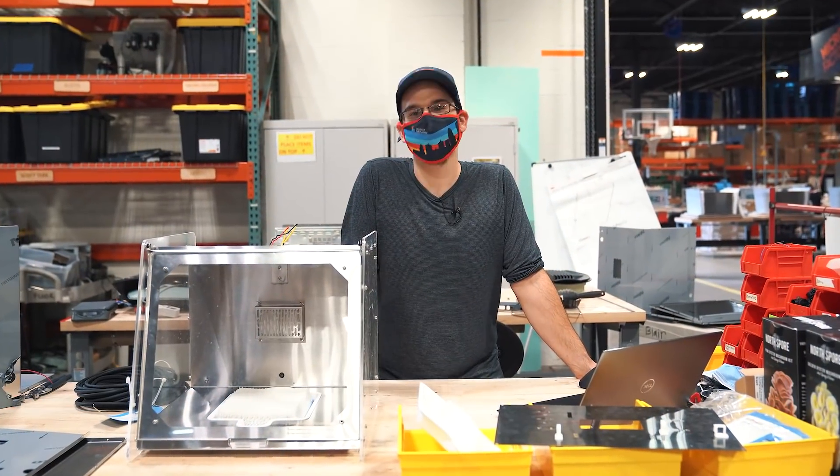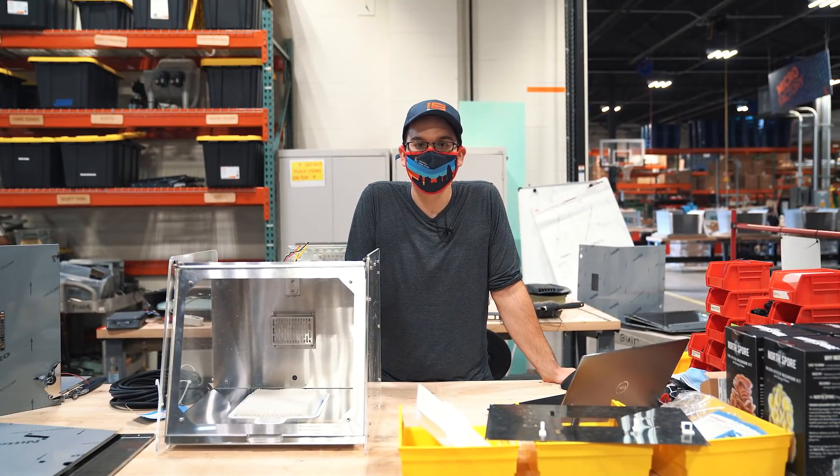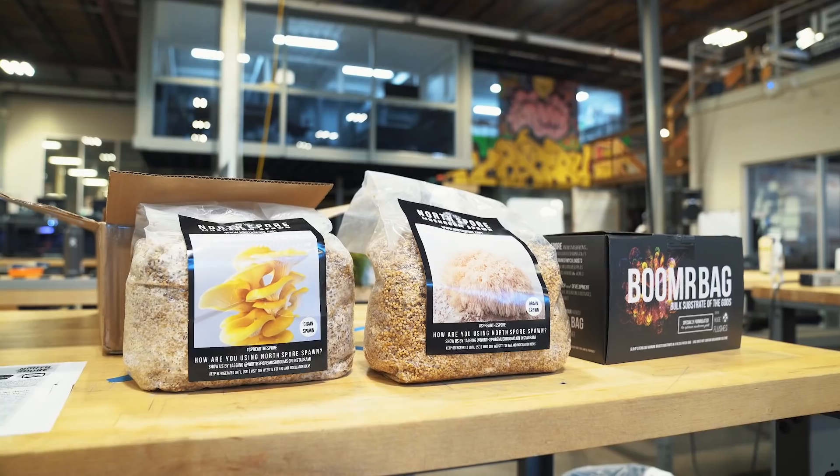Hey everybody, I'm Danny here today at the mushroom build, working on this mushroom maker, and we have some updates for you. If you haven't gone back and seen the first video, go check it out. In this video we're going to be talking about some specific issues we had when we tried to grow pink oyster mushrooms.